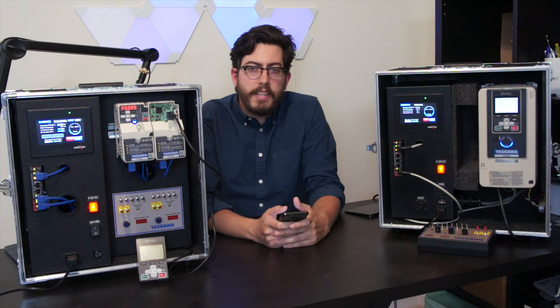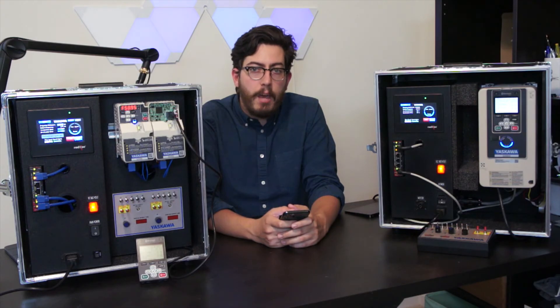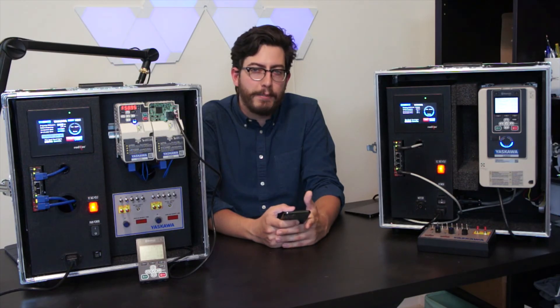To find out more about Yaskawa drives and their benefits, please contact us using the information below. Links to download the app, as well as a deep dive into using DriveWizard Mobile, can also be found in the description below. Thanks for watching.